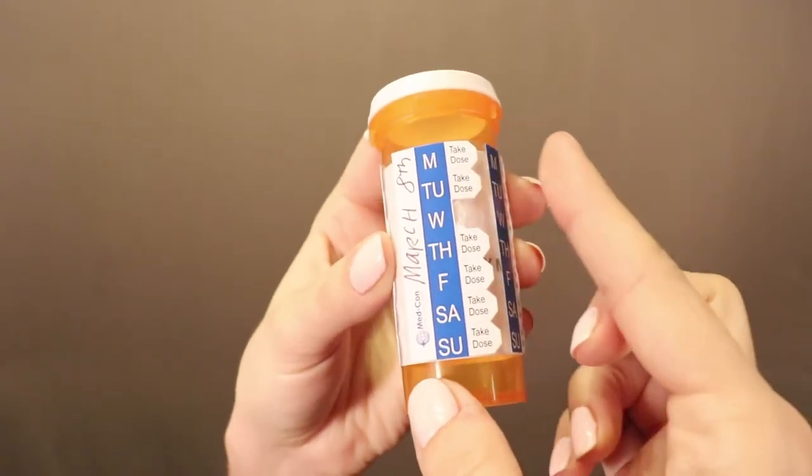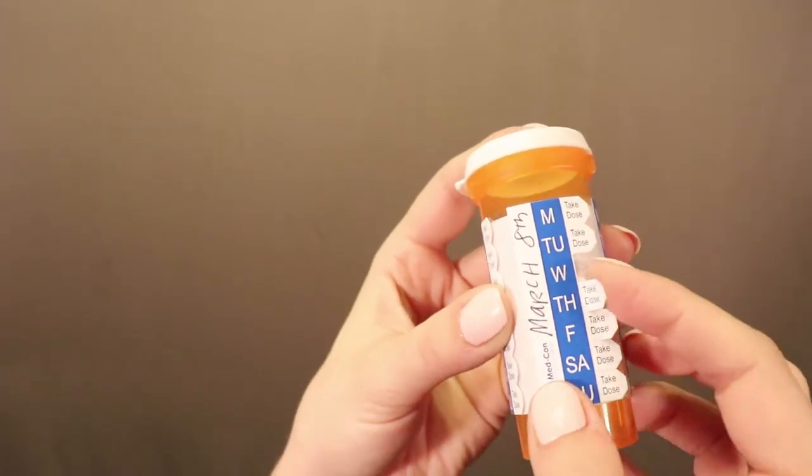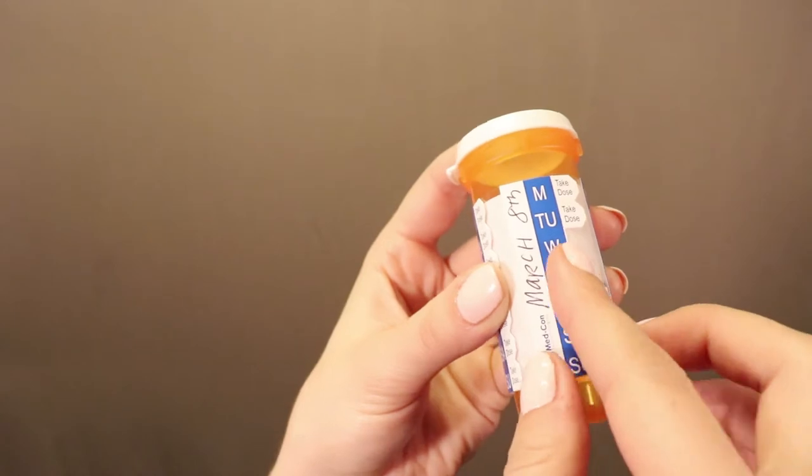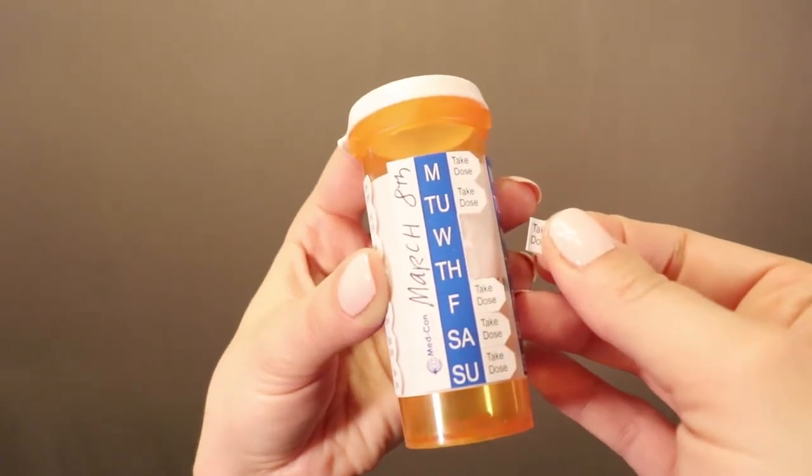Second day, take your dose of medication, then immediately remove the take dose tab from the MedSched for the appropriate day by placing your finger under the take dose tab, pushing it up to make a crease at the perforation, and pulling the take dose tab away from the perforation.